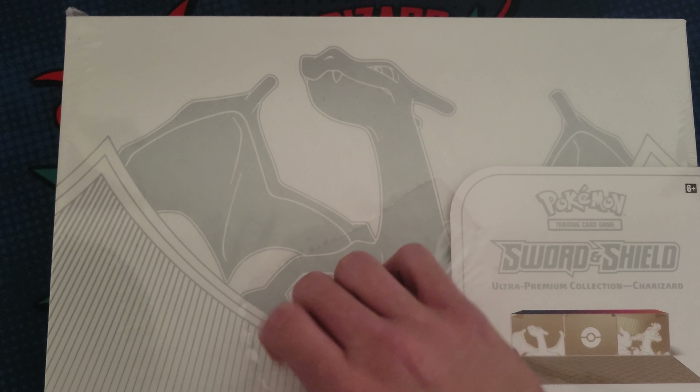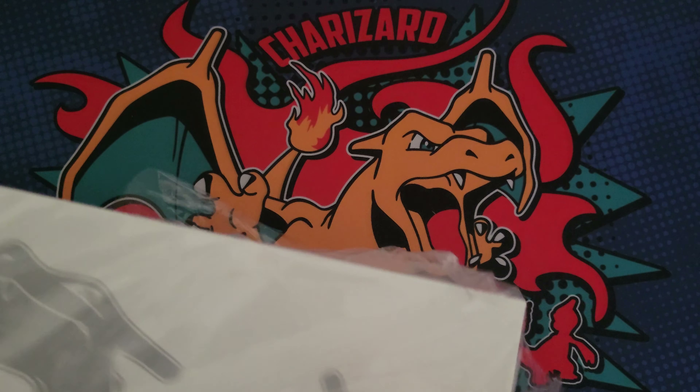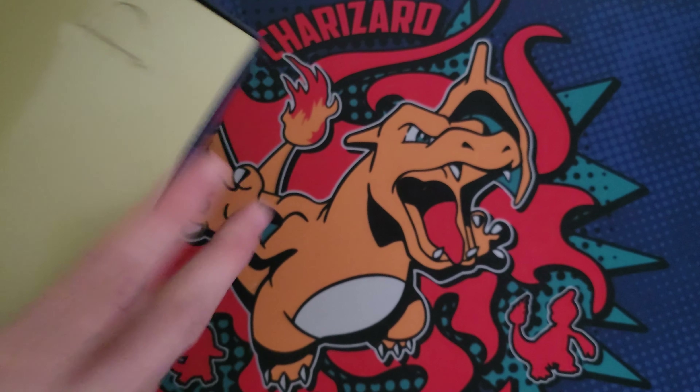There's like 16 packs so we're just going to rip them all and hopefully our promos are decent. I've been seeing a lot of bad quality promos so let's see what we got. I don't even know how to open this thing up to be honest, so bear with me.